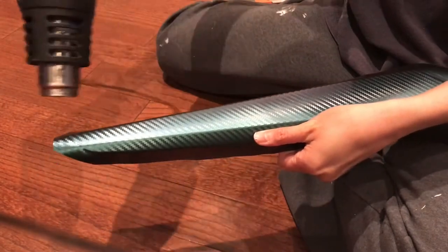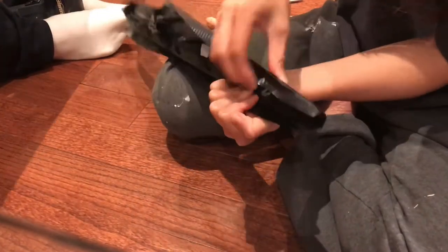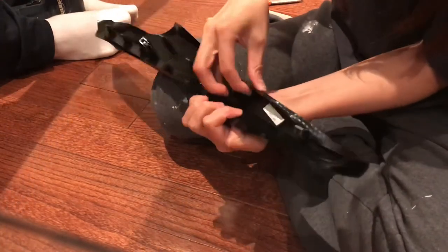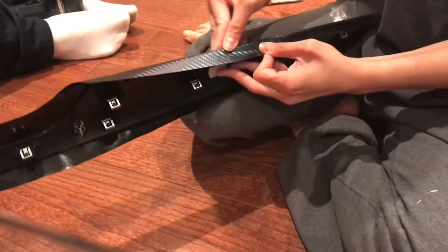The heat gun is very important. It can help you to stretch the vinyl to wrap around the contour of the pieces. If you don't have a heat gun, a hairdryer will do the job as well.